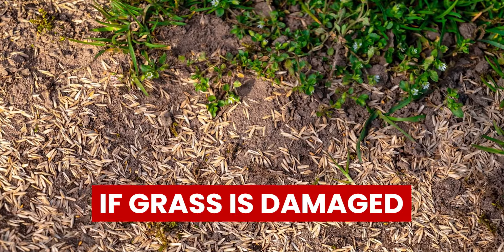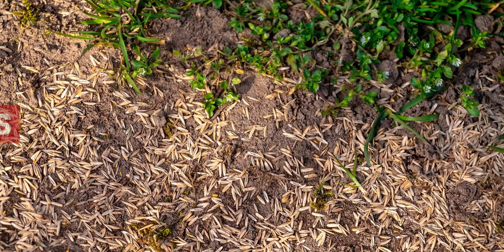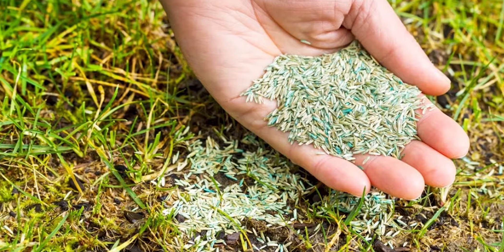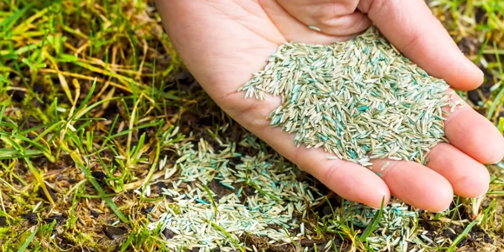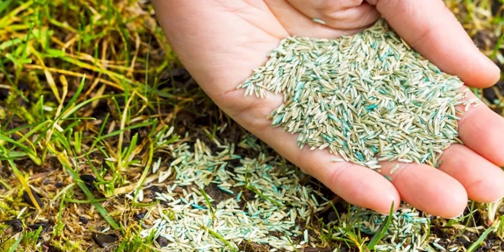If the grass is damaged, you can obtain new grass seeds and plant them. Ensure that the new grass seeds are the same as what you've already planted in your yard, to avoid having mismatched patches of grass.